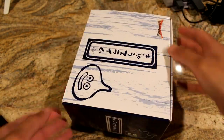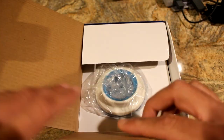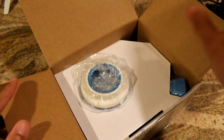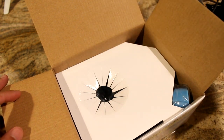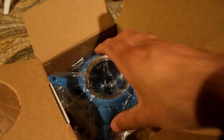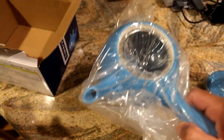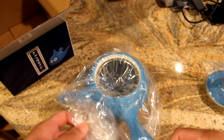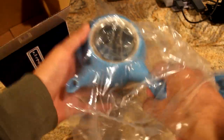Here is the slime teapot as I received it from Play Asia — comes in this nice little box. Cracking this open, this appears to be the lid for it. And inside the box, of course, is the slime Kyusu teapot itself. It's a little bit smaller than you might expect — it's a small teapot with a little handle on the back. Let's get this plastic off and take a closer look.